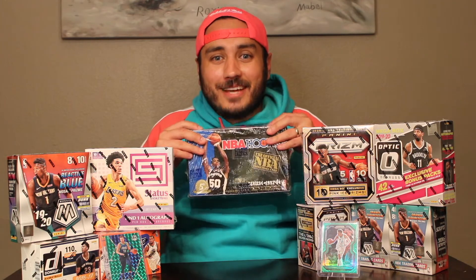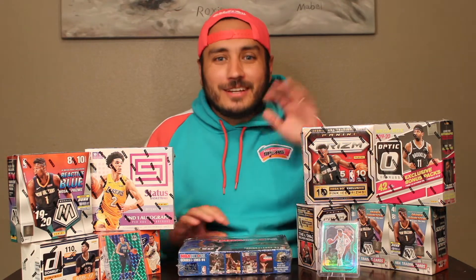I was born and raised in San Antonio. When I was trying my best to imitate my older brother, he was nice enough to just throw me all his duplicate basketball cards from a card box that was given to him for his birthday. This is the box that started it all — 93-94 NBA Hoops Series 1. Absolutely no good cards come from this box, but it was fun nonetheless.